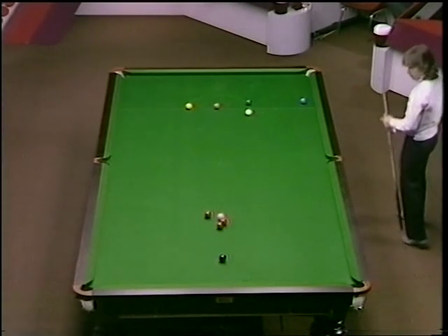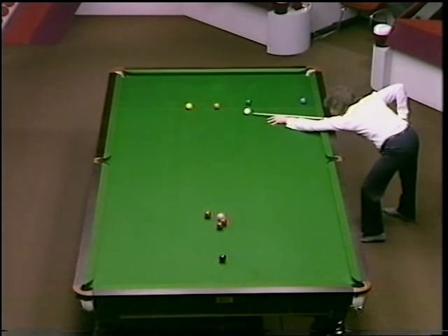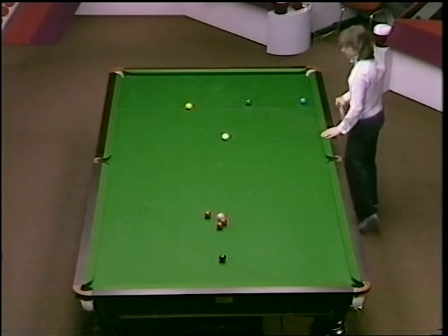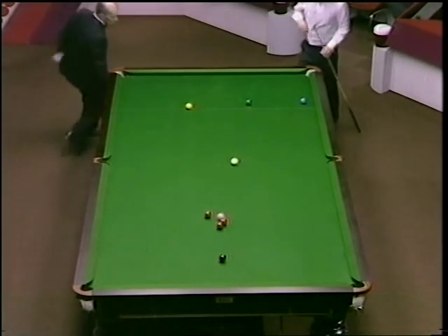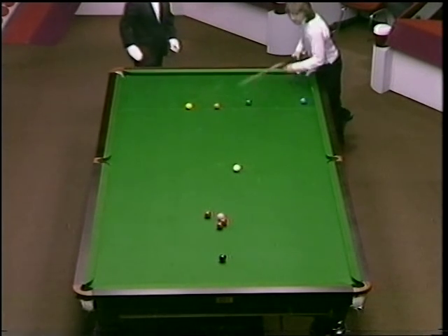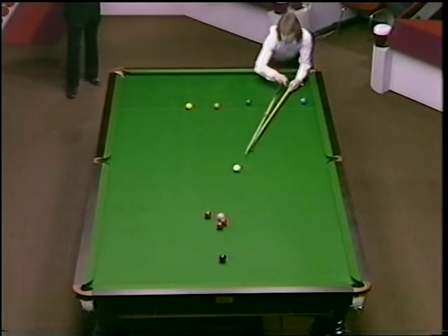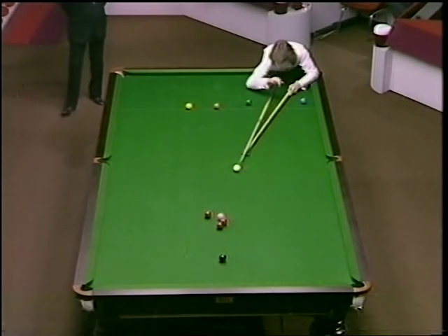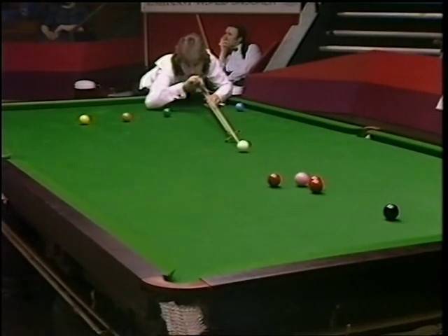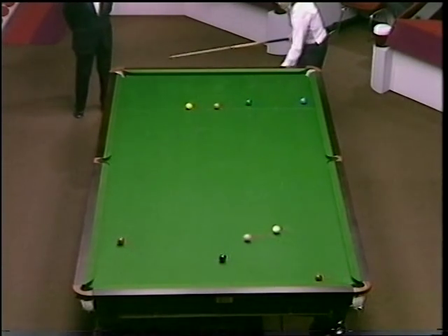Once again, an example of Kirk's cue power. Same again this time, off the brown down to the reds. 46. 49. 50.